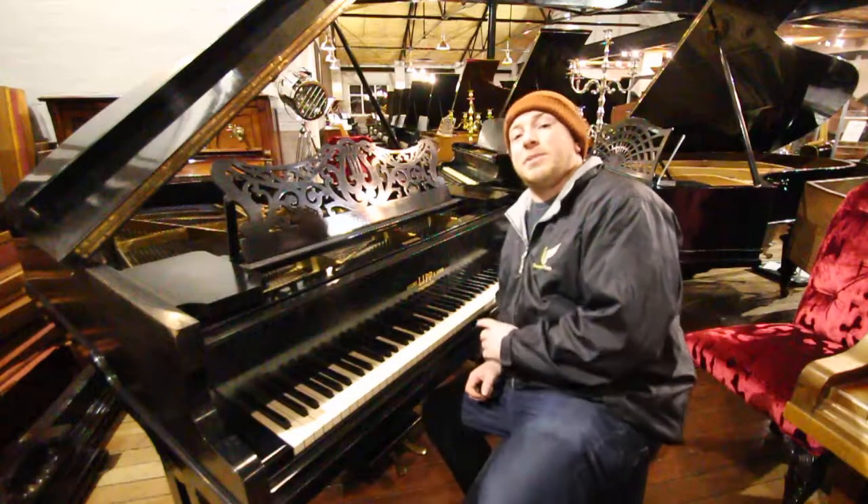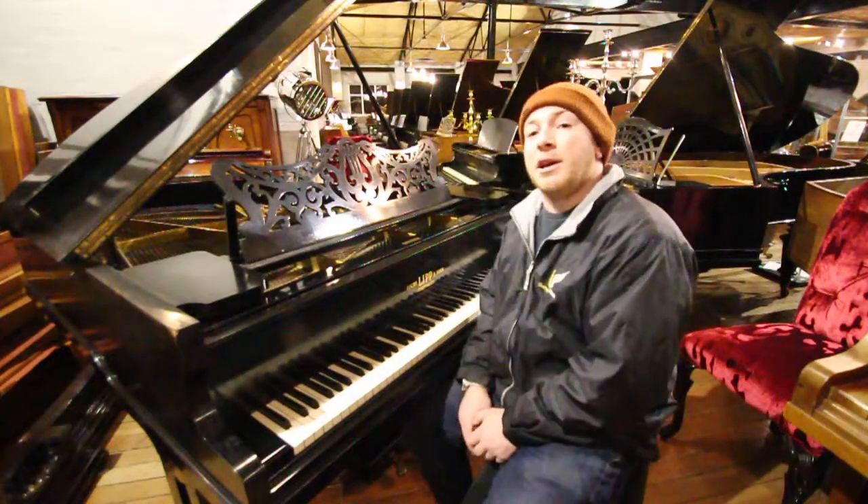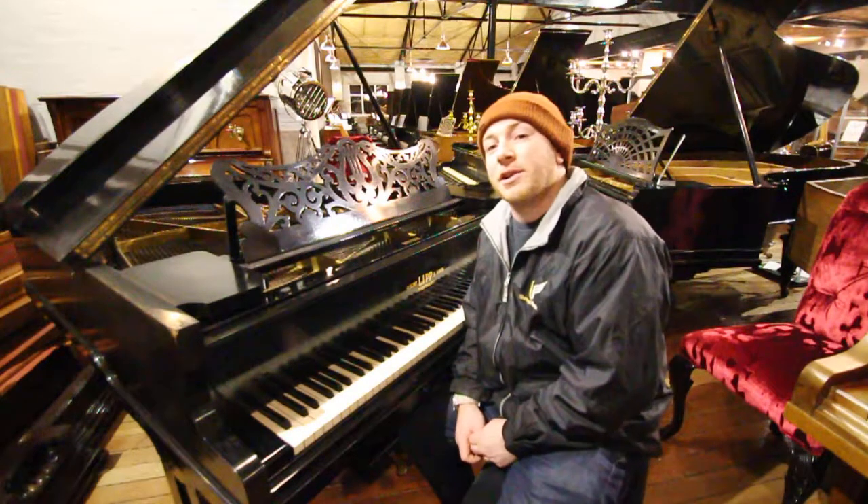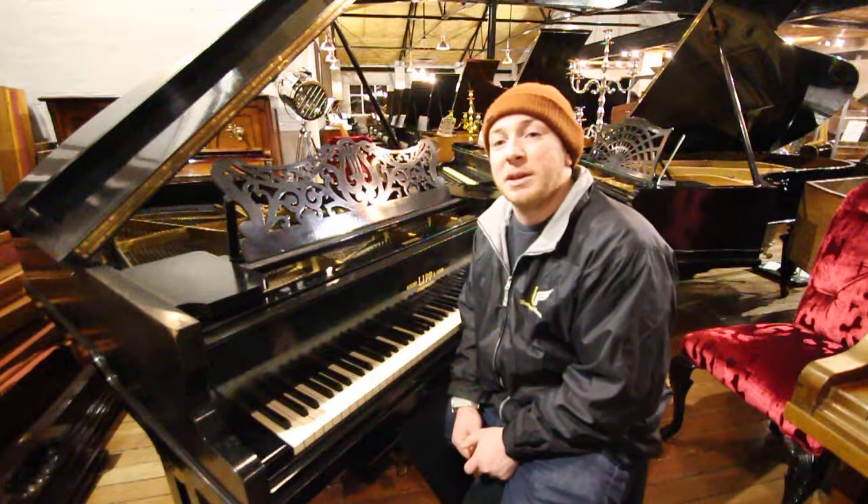Yes folks, if you'd like to come and try this piano or one of our many others, we've got about 200 in stock — Baby Grands, Uprights, Concert Grands, Digital Pianos, Keyboards and everything in between to be fair.